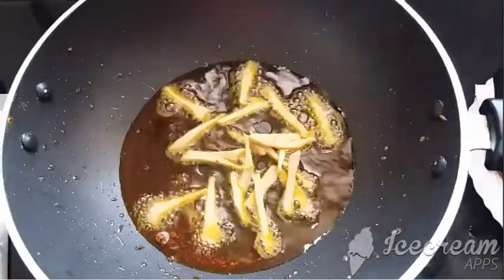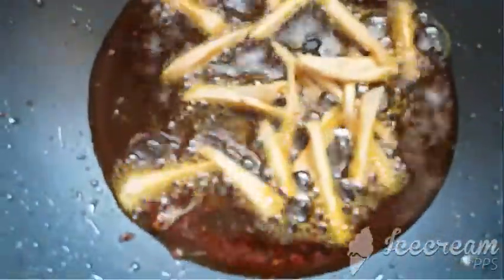Add some chopped green ginger into the hot oil, then add some ginger garlic paste and stir it well. Add red chili powder, green chili, and onion, and stir it well so that it turns like this.